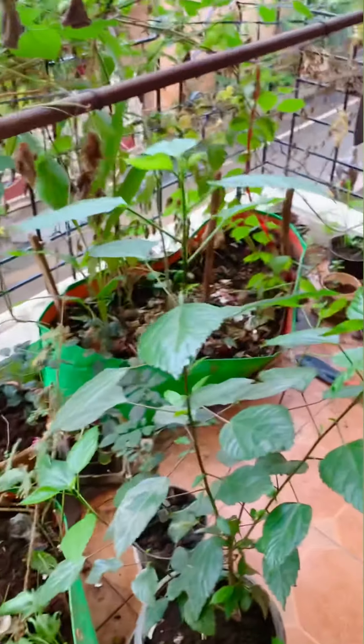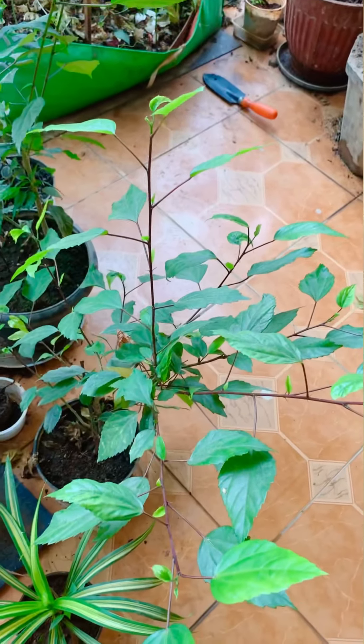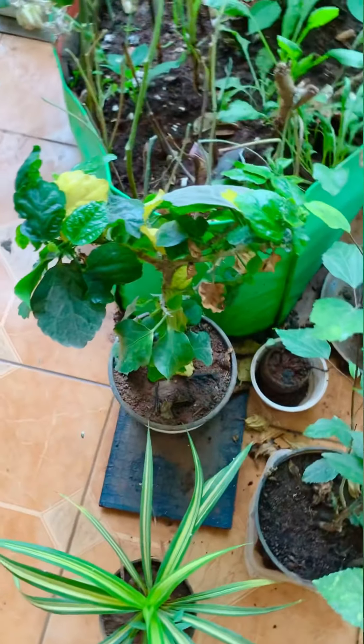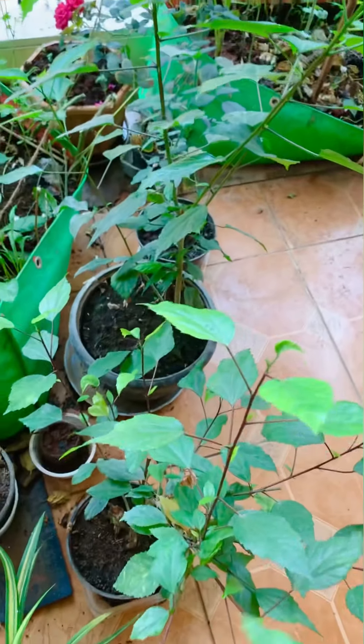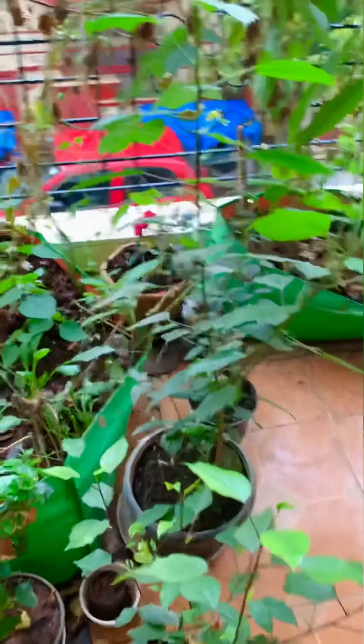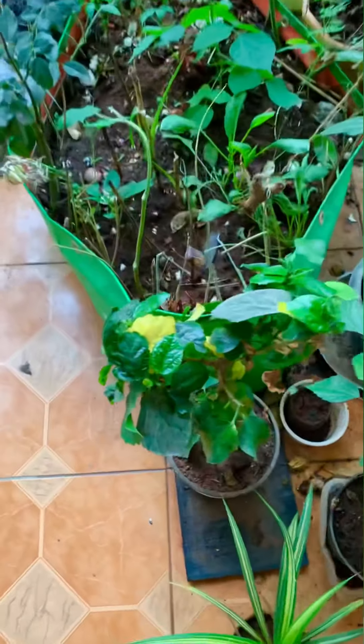This is our hibiscus plant - this is a type of hibiscus. I think we don't know what it is exactly. This is hibiscus. These are the same - these and these are the same but in two different colors.